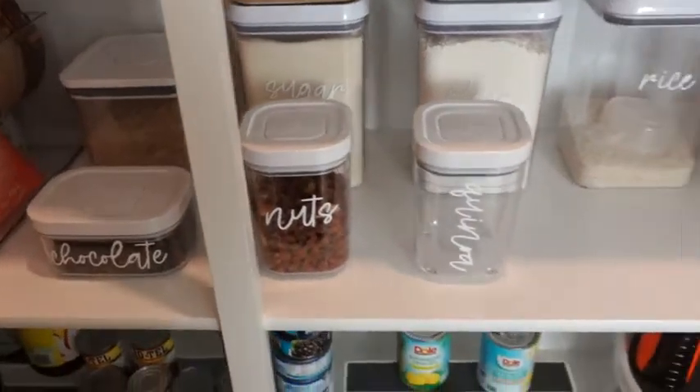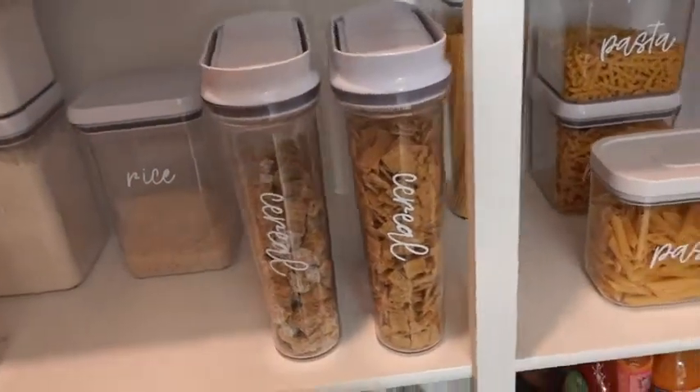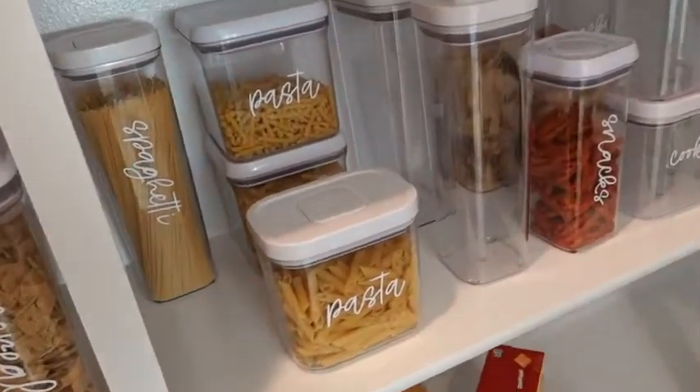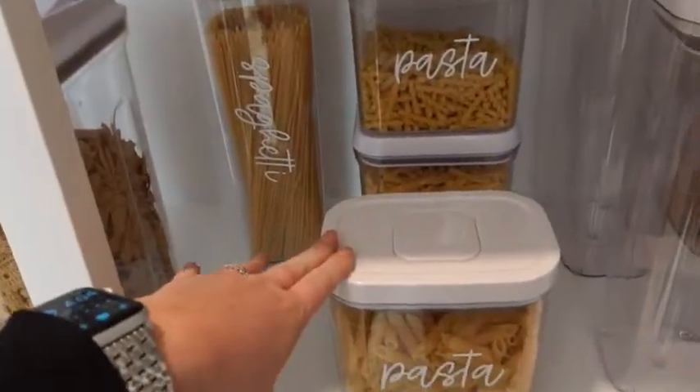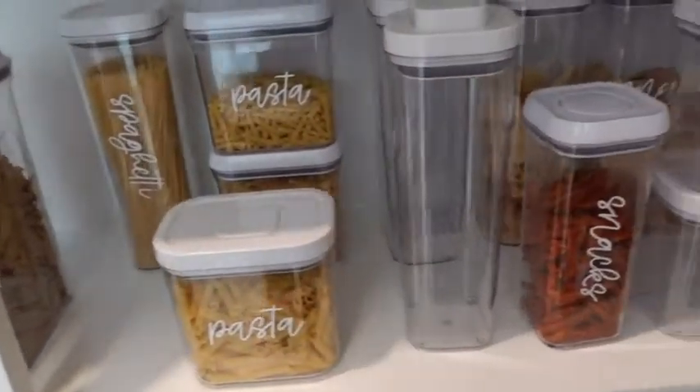It looks so much nicer in my pantry, and when I go grocery shopping I can easily come in here and see what I'm missing. If I'm running low on pasta it's really easy to see that because everything's just out and in plain sight.